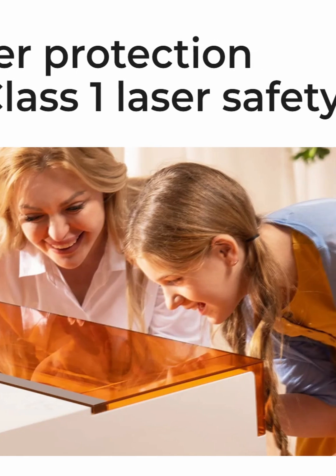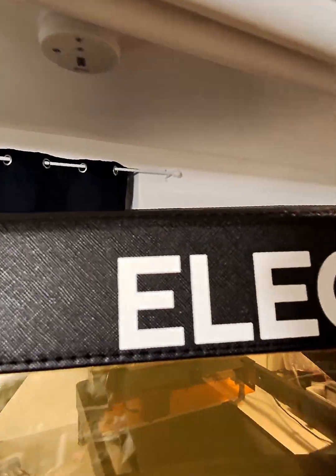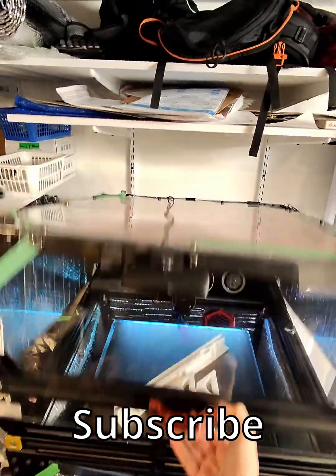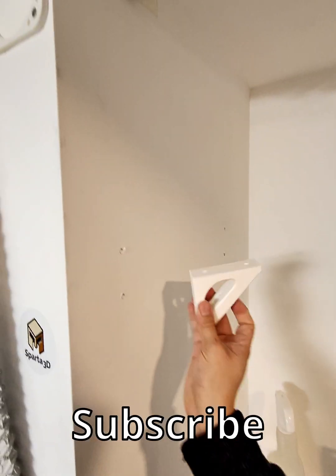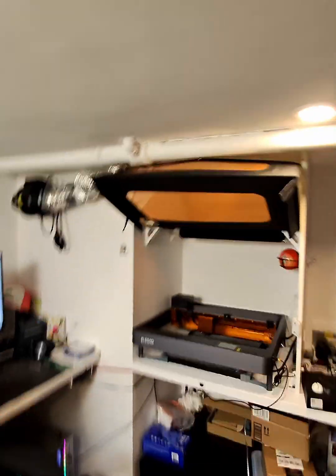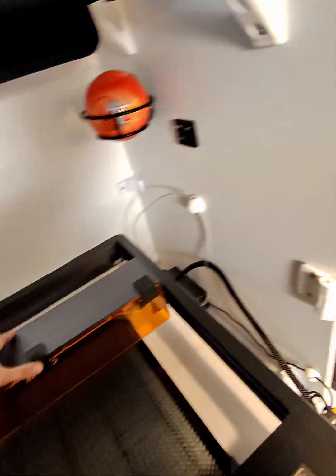Hopefully you enjoyed it and at least got an idea of what to expect with this enclosure. If you want to check out the video where I quickly put together this enclosure in the corner of my wall in the workshop, where I have a shelf and I just use the front panel of the enclosure, click on this link. Thank you for watching.